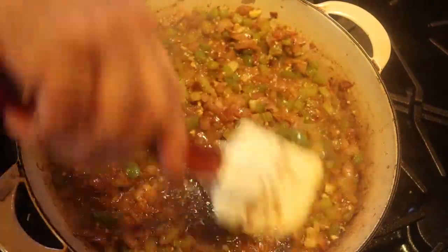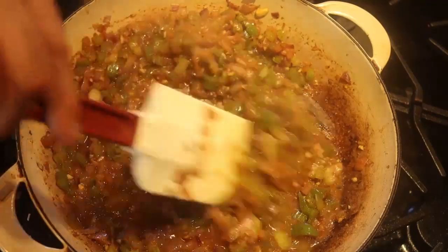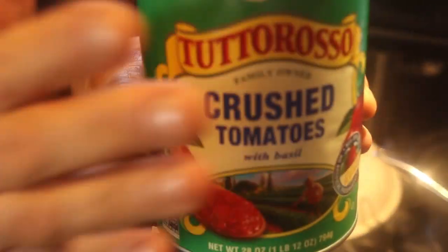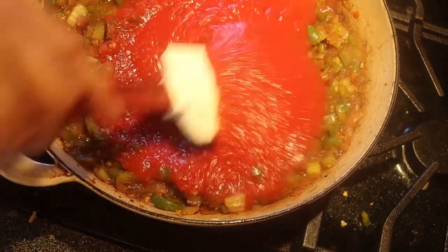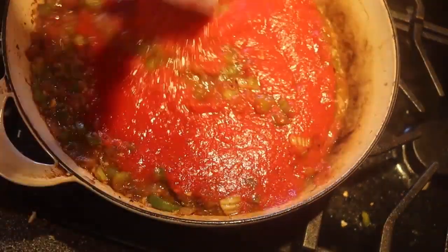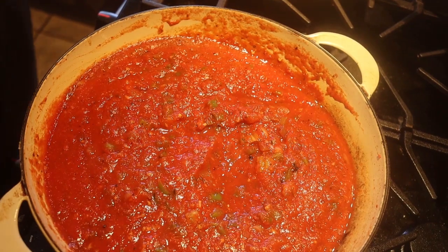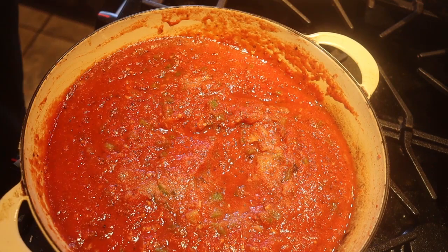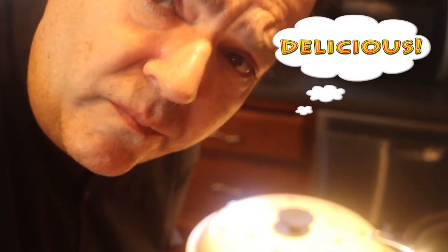Now you can see it still has a little wine in it, but a lot of it has evaporated and it's pretty dry. I'm going to add one 28-ounce can of crushed tomatoes. It's got some nice spice to it — tastes delicious. It needs a little salt, so I'll add another half a teaspoon. That's delicious.